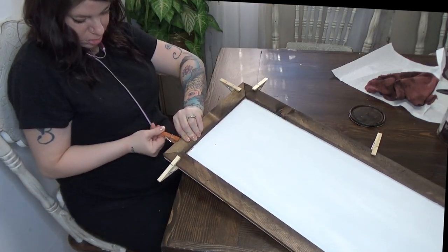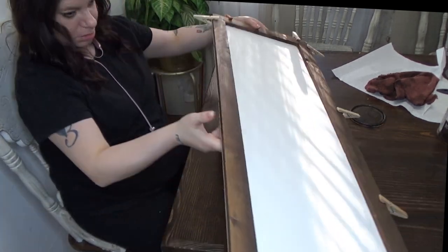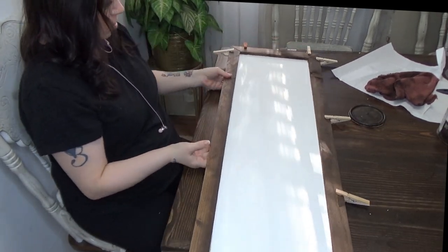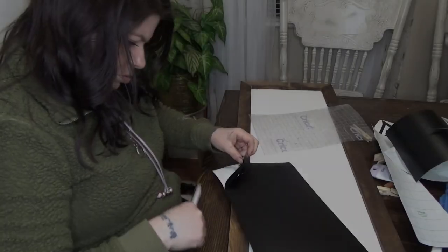It really doesn't take long for wood glue to dry, so I'm going to leave it like this for about 30 minutes and then come back to the next step.